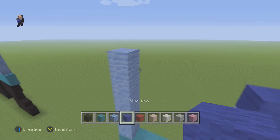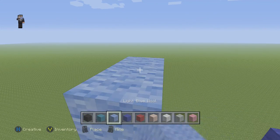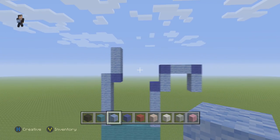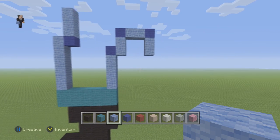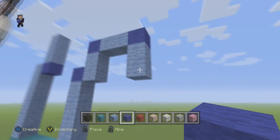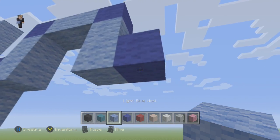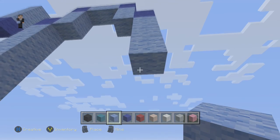Then we're going to go over to our 6 light blue wools. We're going to place a blue, and then on top of it we're going to place 3 light blues. Now we're going to grab our blue, place 1 block down to the right of it, and then we're going to go down by 4. So 1, 2, 3, 4.